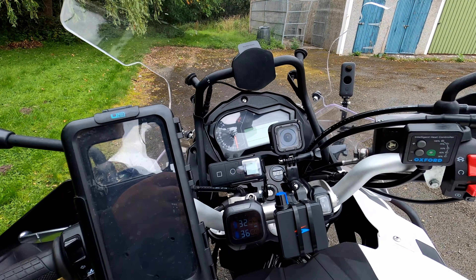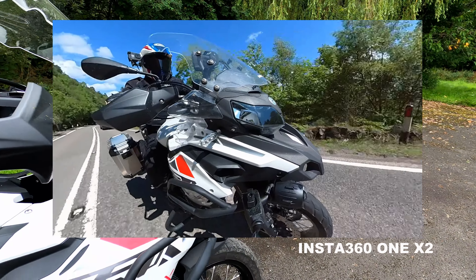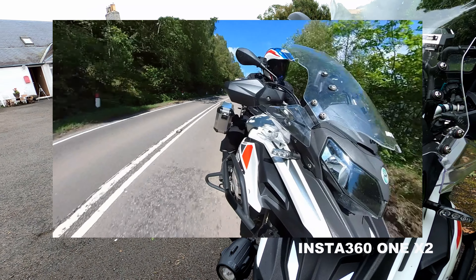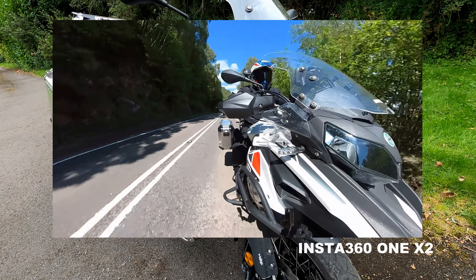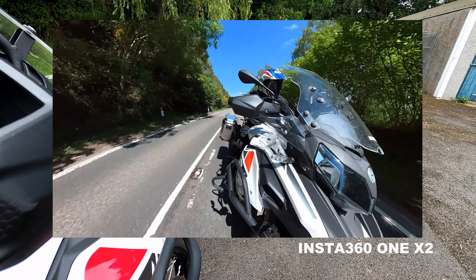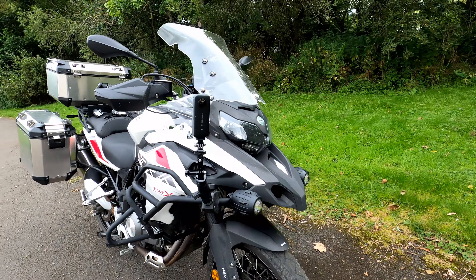Even so, the footage you get with this camera is absolutely amazing. It's a 360 camera — there's a lens on the front and a lens on the back, so it shoots in all directions. When you edit it, you can look in any direction, and you can get amazing shots. It's almost like the camera is floating in front of the motorcycle — you can change angles, pan around, zoom. It's almost like having your own film crew following you around.